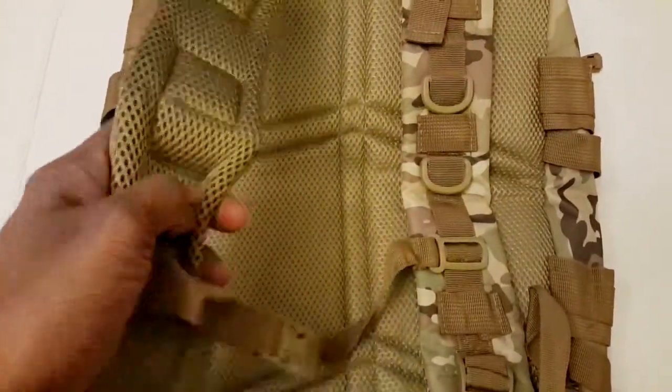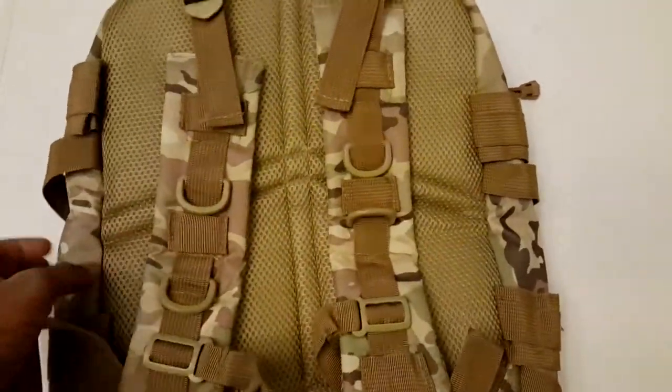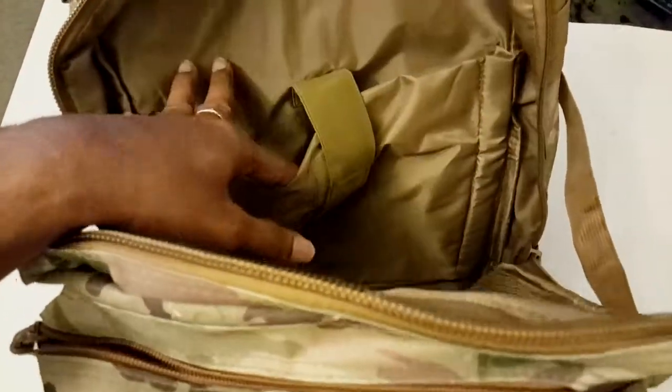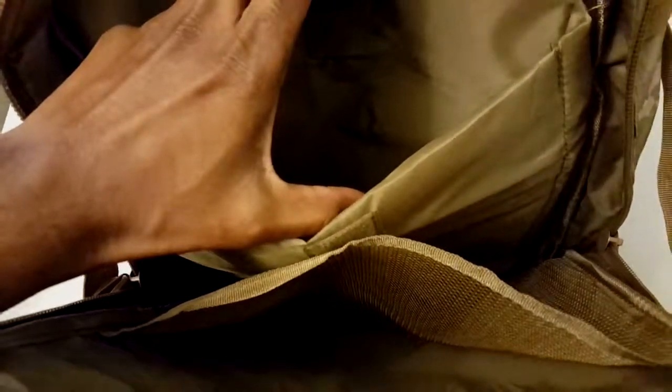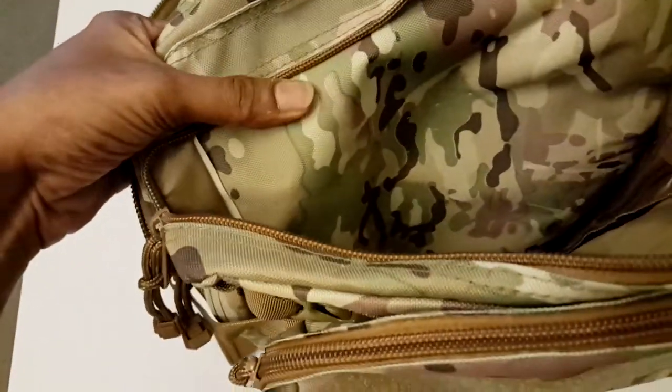It definitely feels like premium quality. The mesh-like materials are really good. You can keep your tablets, MacBook, or whatever laptops inside — there's a lot of provision to carry stuff. The quality of the zippers and running materials are really nice.